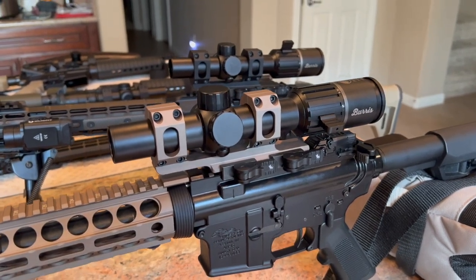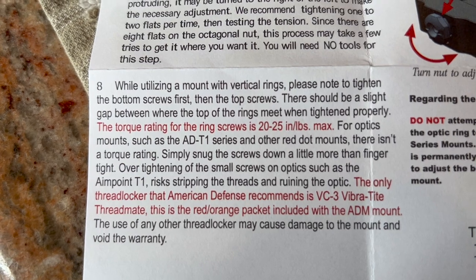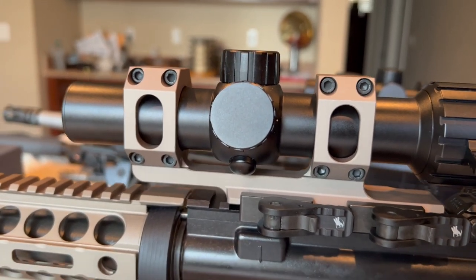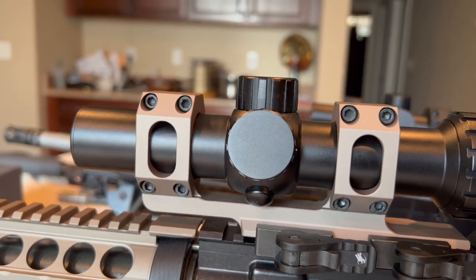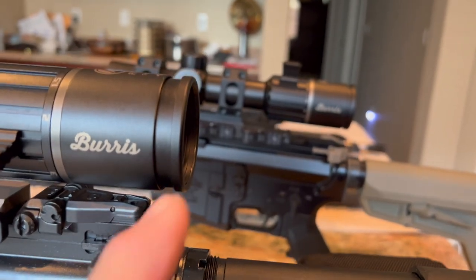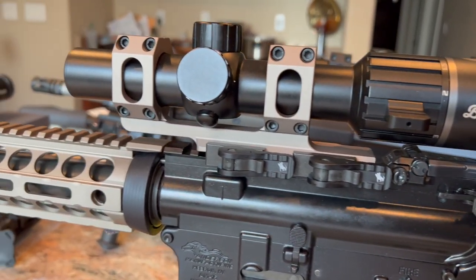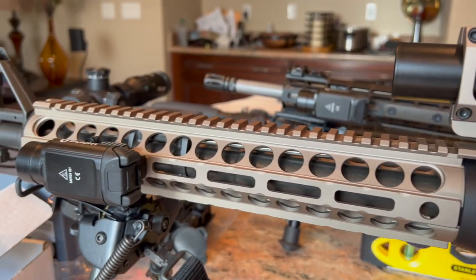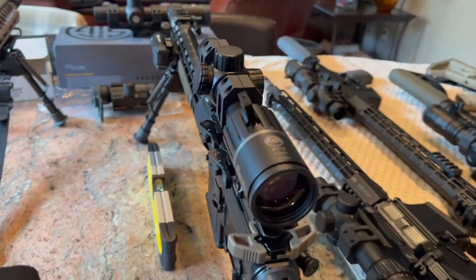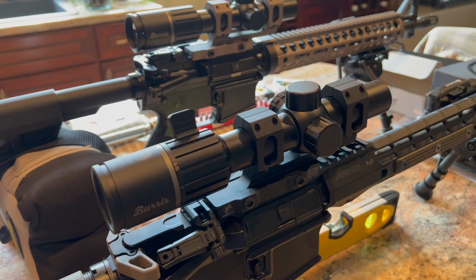It's on there, screws are torqued. American Defense recommends 20 to 25 inch-pounds max. Some people like 15 or 18; I put these at 20 — if they give me a range of 20 to 25, I'll pick something under their absolute maximum. Got the scope centered and leveled up really nice. I like to get the back of the scope even with the charging handle — that works best for my eye relief and where I put the buttstock. I'm pretty happy with the Burris. For the money, it's not a bad scope. Long term I don't know how they hold up, but dropping it three feet, it seems built halfway decent.